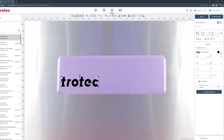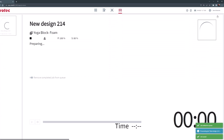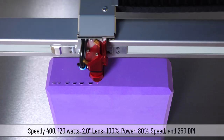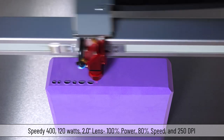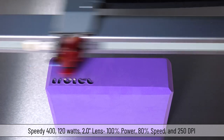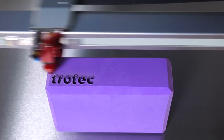I have created a custom material setting called yoga block, but I will need to test and find the best parameters for this material. The first test will run at 100% power, 80% speed, 1000 Hz and 250 DPI. This setting is applying too much heat, causing a melted mess into the foam.